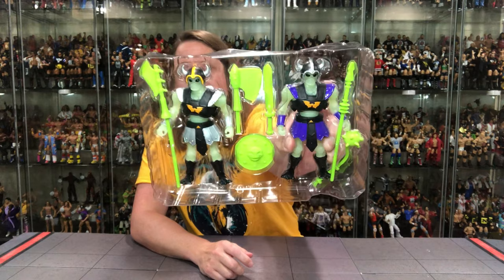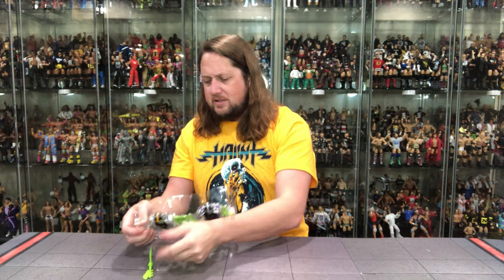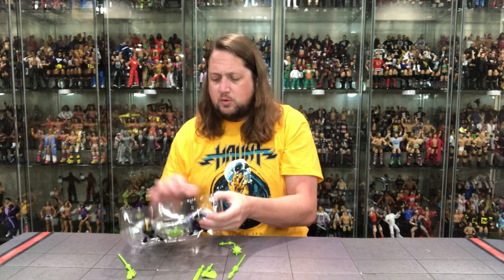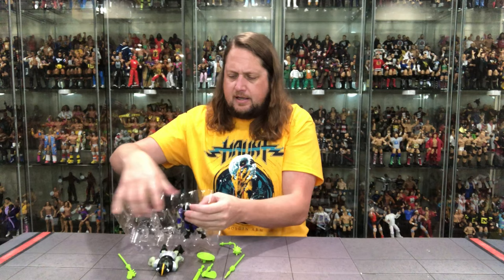Plastic prison — there it is. No twist ties that I can see. We got Weapon City here — weapons all day. These are a lot of reuse on some of these weapons; I think we've seen every single one of these in the past. But that works, because these Skeleton Warriors have got to have weapons. Why not do some reuse?